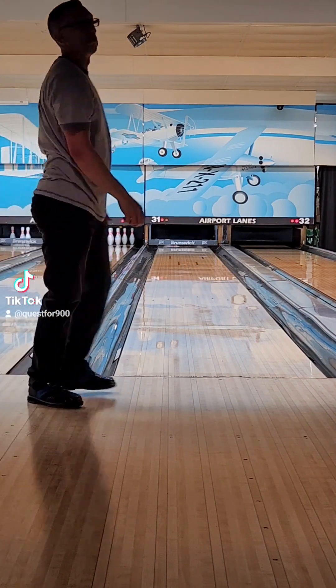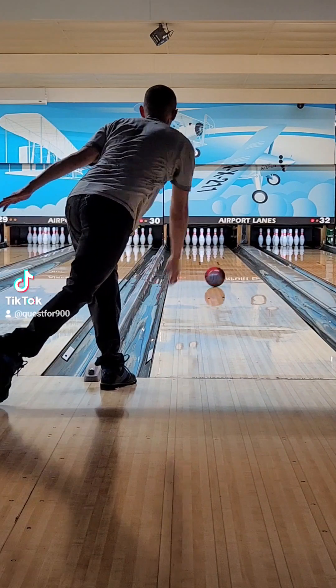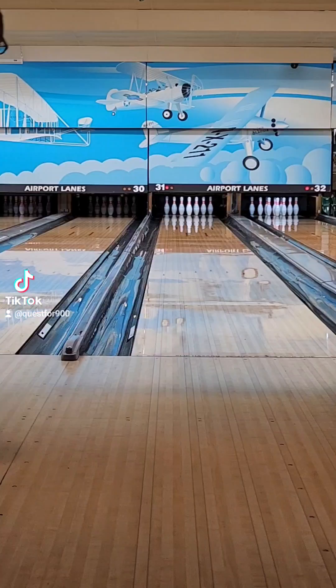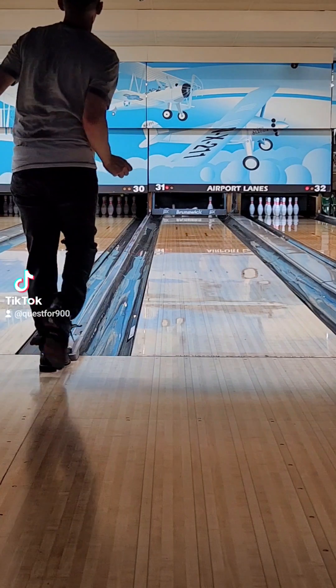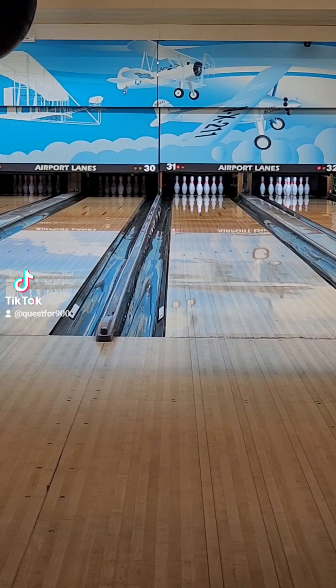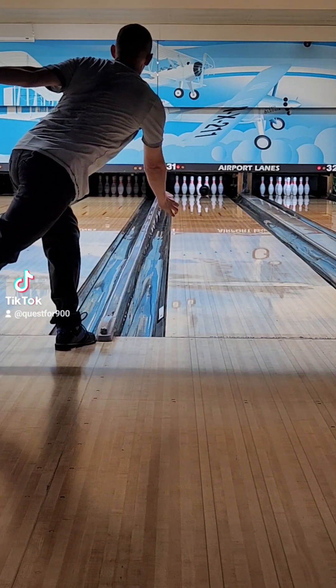Motive balls, for whatever reason, just roll exceptionally well at this house, so I've been incorporating more of them into my bag. There you see me throw it up against the Ember — how much smoother that Ember was. And earlier, that was actually a Night Road, which is a pretty quick ball. But this Venom Black is actually quicker off the spot.